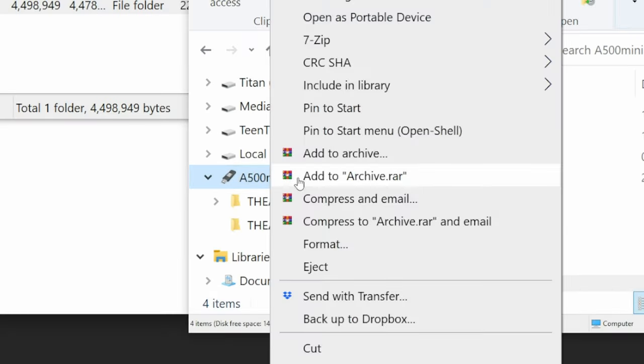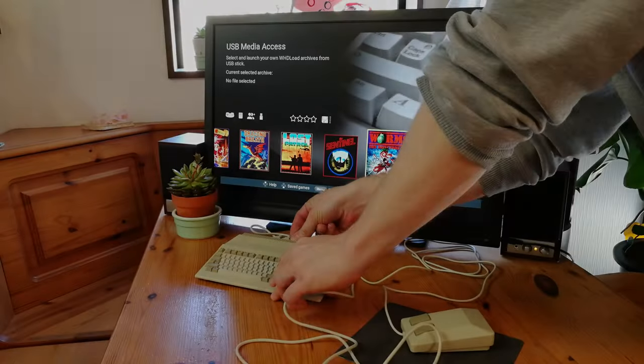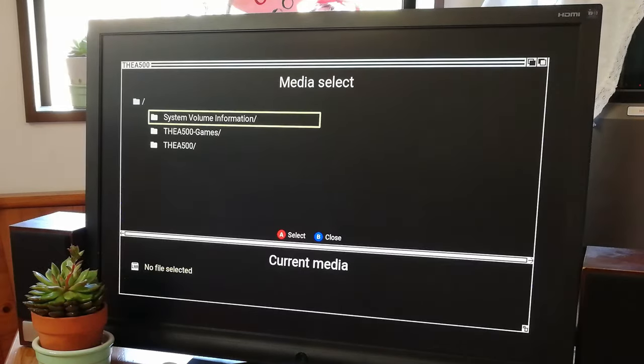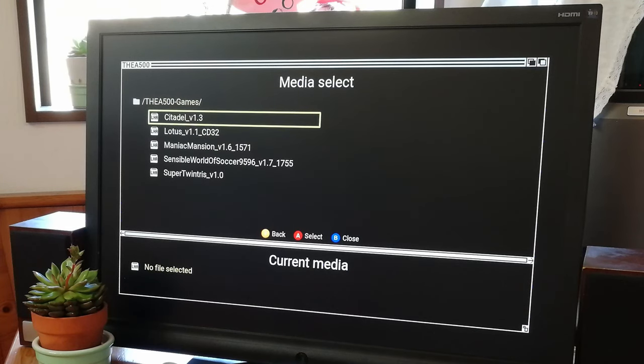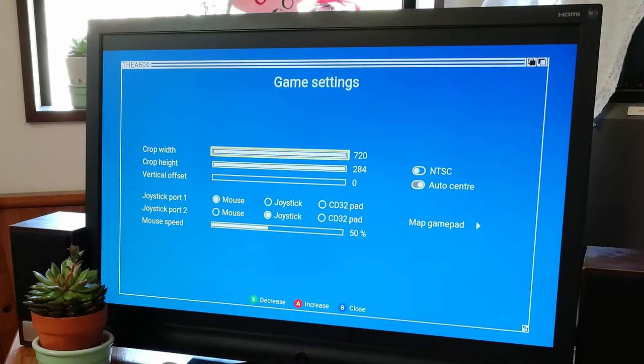When you're done, make sure you eject it safely. Then pop your stick into the mini. We'll have a new option in the games menu. Selecting this will give us a file browser where we can find our games. If we highlight a game and then push the menu button, we'll have new options for both controllers and display.